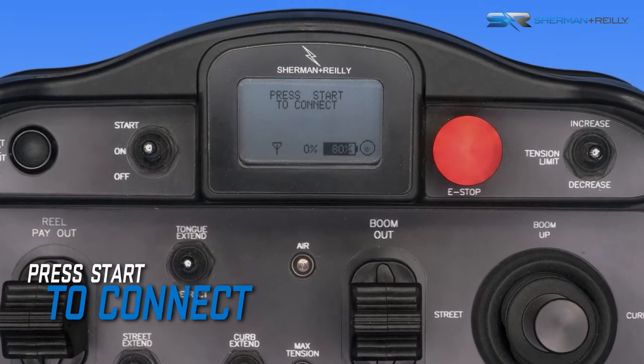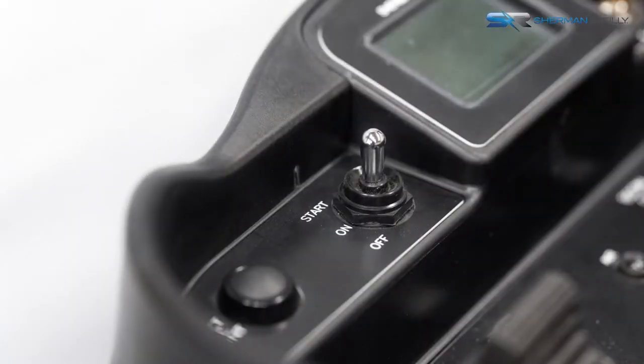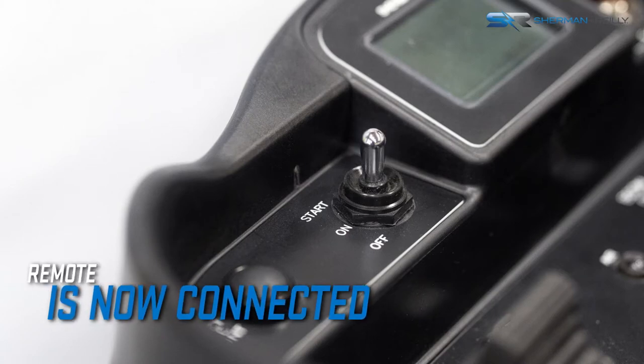After initialization, the remote control display will read: press start to connect. Push the on/start toggle switch to start. The remote control will now connect to the machine.